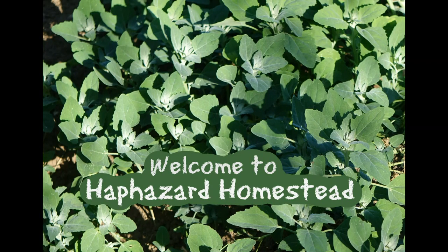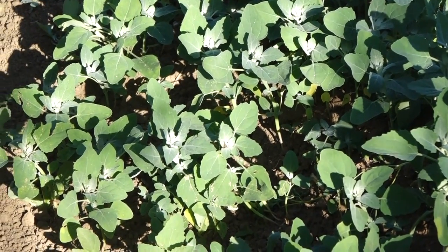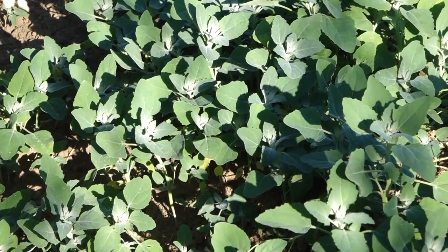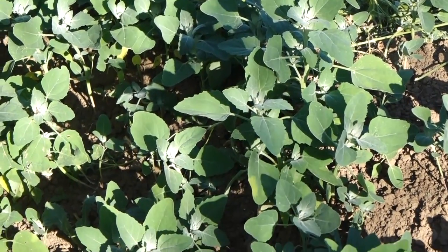Do you see it? Do you see this plant? If you know what this plant is, I know you're excited now, because this is hands-down the number one weed to eat growing in the garden or out in the wild. It's lamb's quarter.